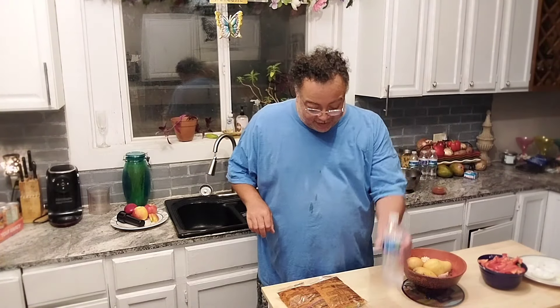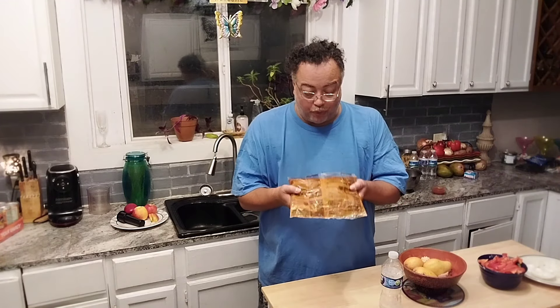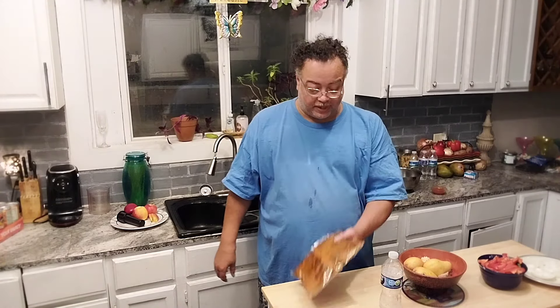Hey nieces and nephews, it's Uncle Chris and I already spilled some water on me. I got that frozen pulled pork — I thought it was chili, but it's pulled pork. And I said, what am I going to do with it? Because I got to cook tonight for my sister and Jay. Got an idea. I'm going to do fully loaded baked potatoes, but southwestern style. Come on, check it out.